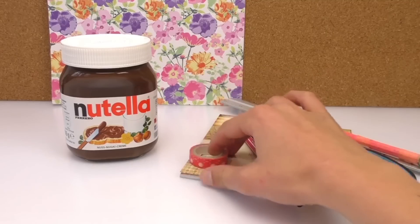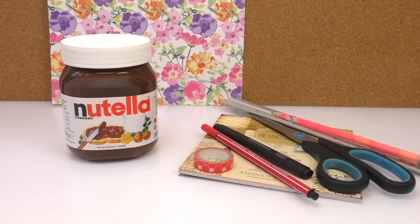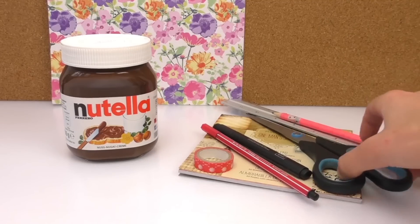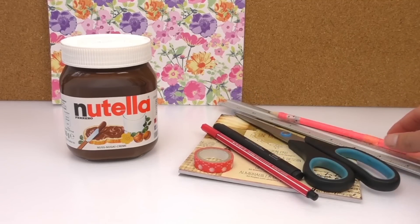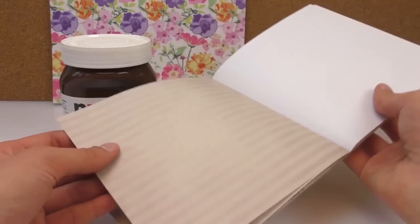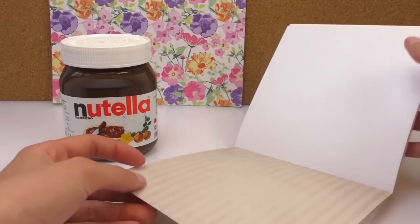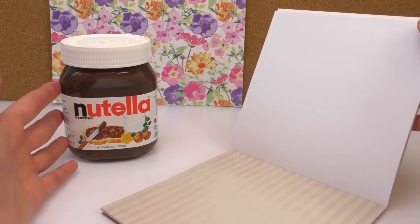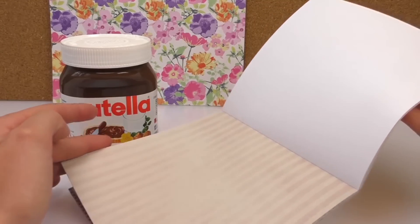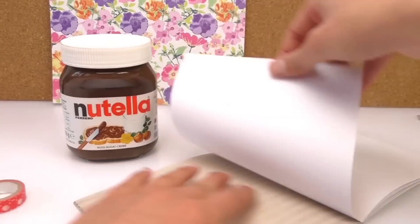So we need some marker pens, we need some washi tape to decorate it a little bit more, we need scissors, a ruler, and a pencil. And we've got some lovely paper here with different patterns and different designs on it. It's up to you whether you'd like to use plain A4 white paper or something like this — that's completely up to you.